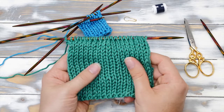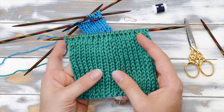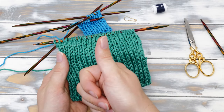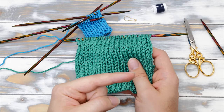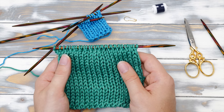Anyway, that's it — that's how you knit the double stockinette stitch. I really hope you enjoyed this video. Please give me a big thumbs up if you liked it and consider subscribing to my channel if you don't want to miss any new videos. Happy knitting!